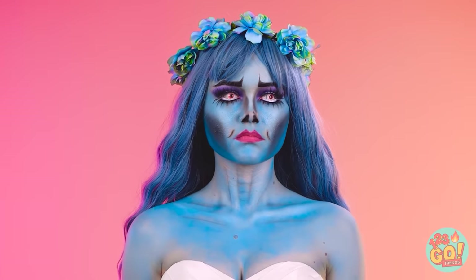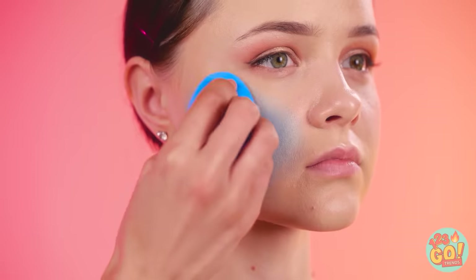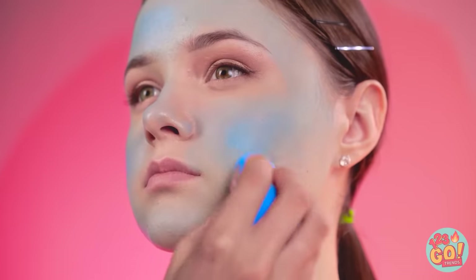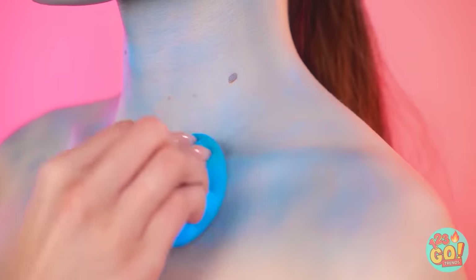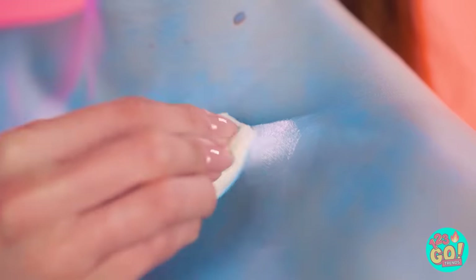What a beautiful skeletal bride! For this one, we'll start with the blue foundation. Get your blending sponge ready to work and start applying it to your face! You'll want to set down a good base, but it doesn't have to be too thick. Don't forget your neck — that's especially important depending on your outfit!